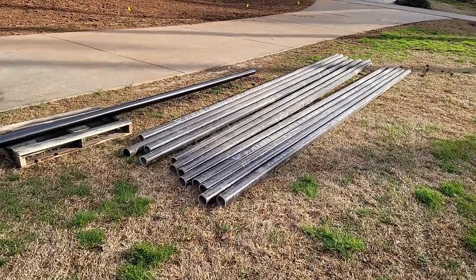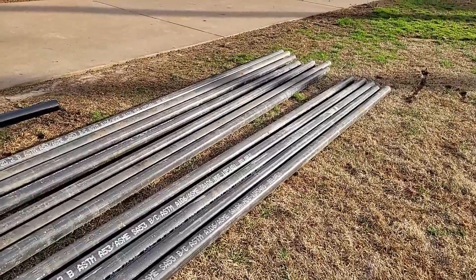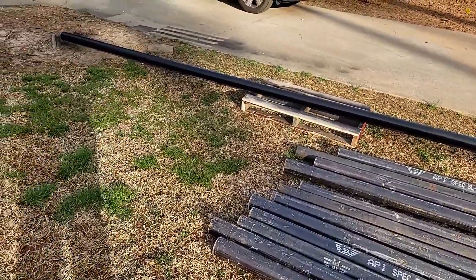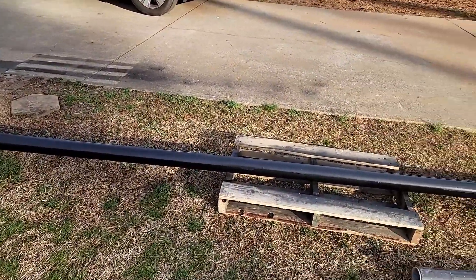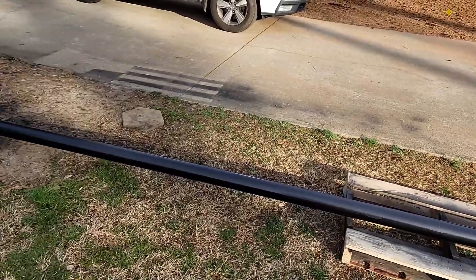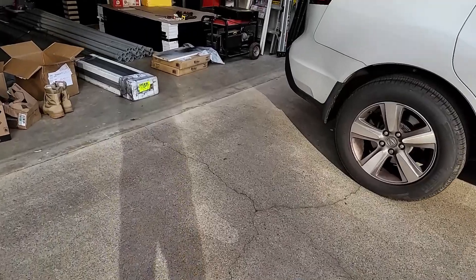The parts have been delivered. These are the pipes I got. Before anybody complains, yes I know it's not galvanized, but I am going to rubber-coat it. This is schedule 4, 3-inch pipe, and then we're coming up to the parts from Iron Ridge.